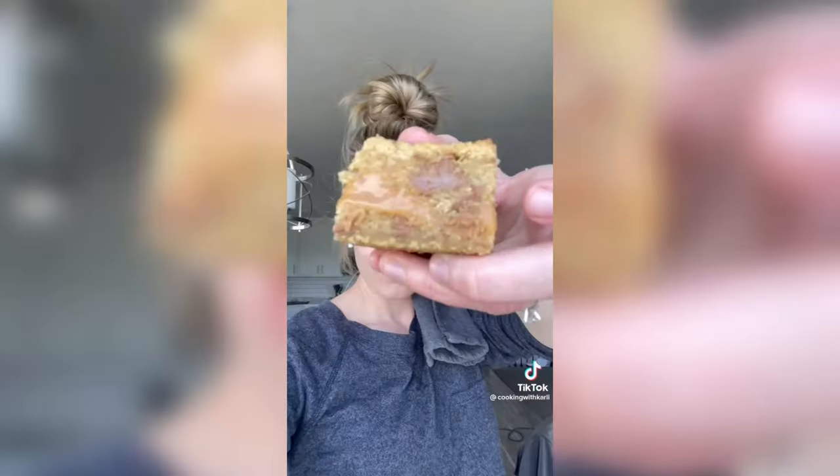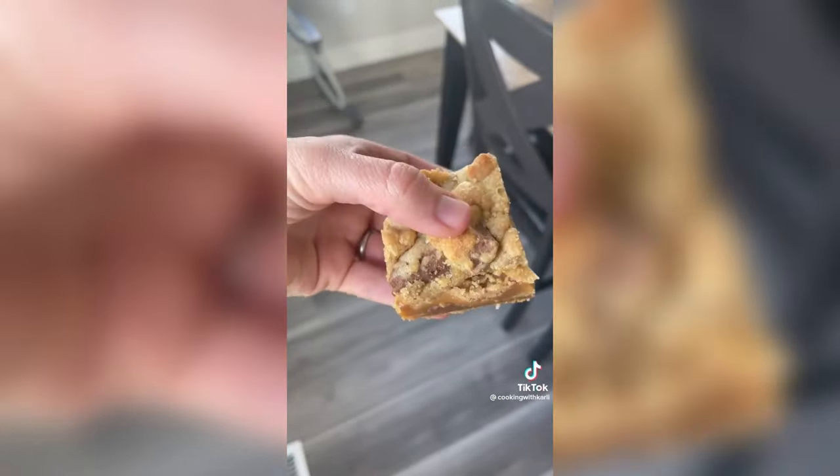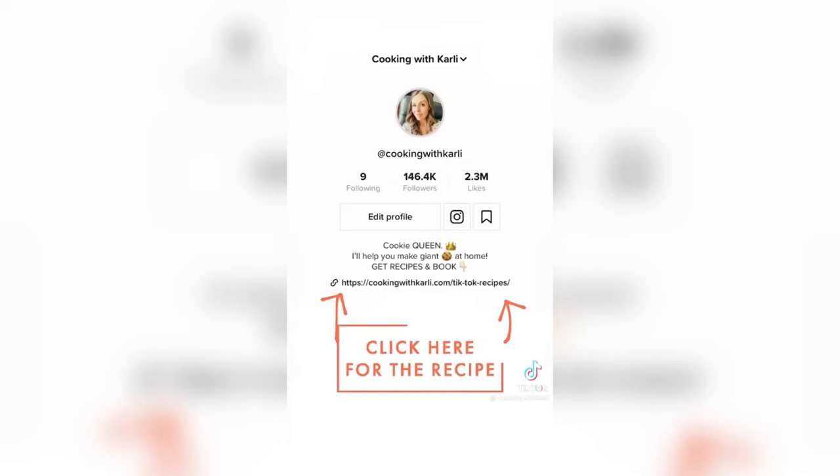Bake at 350 for about 30 minutes, and then you have to cool them all the way before you cut them. Cool them — trust me. But you've got to make them. Grab the recipe right there.